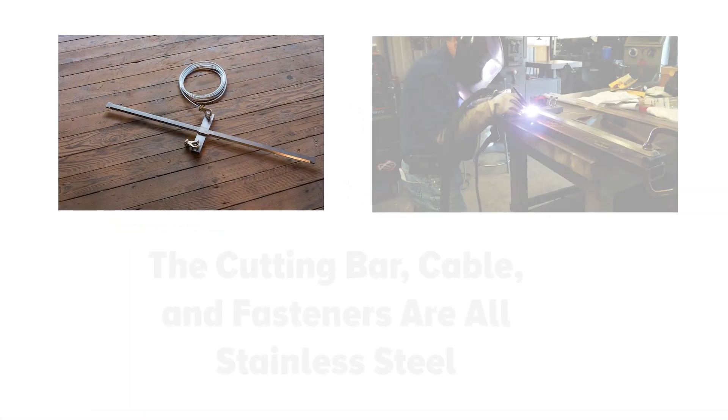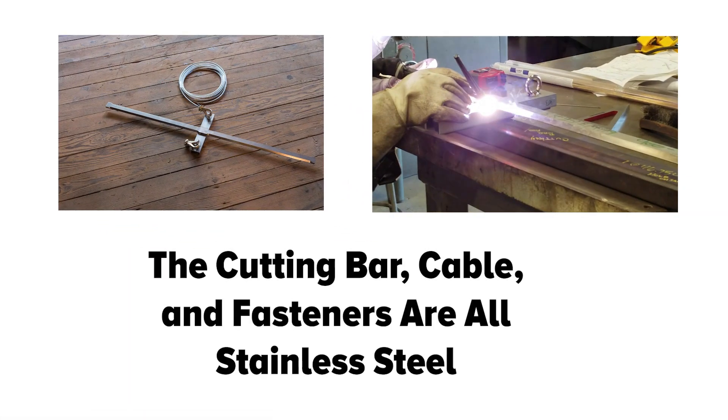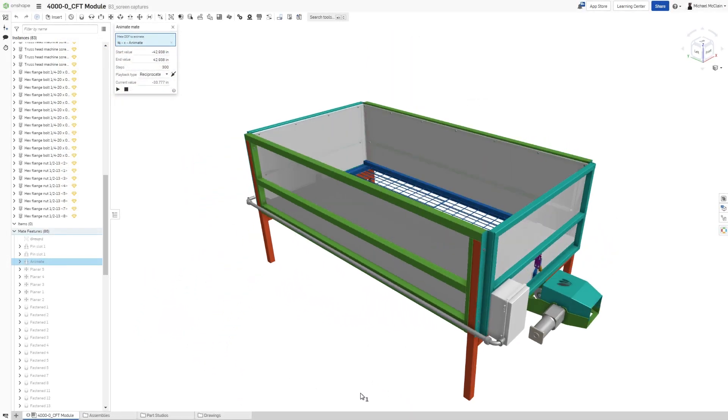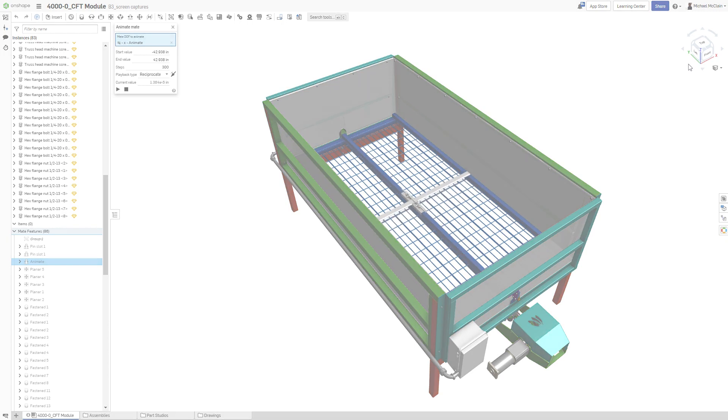The patented cutting bar and aircraft-grade cable are both made from stainless steel. So as you can see, the Michigan Soilworks CFT is designed to last using modern manufacturing techniques and processes. In the next video, we're going to describe how to start and operate your Michigan Soilworks CFT.